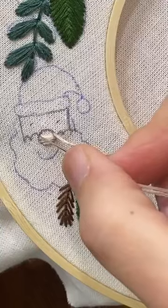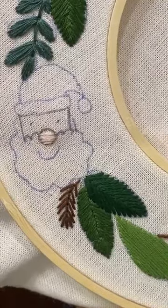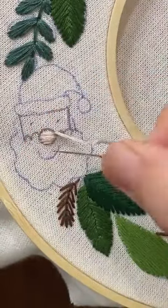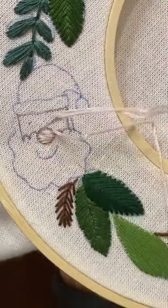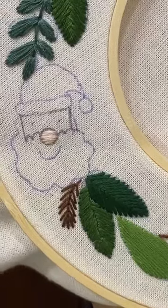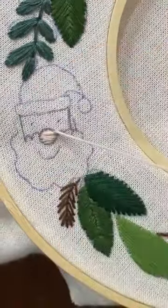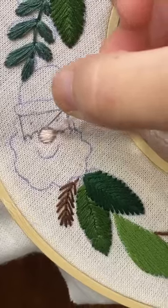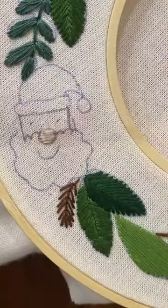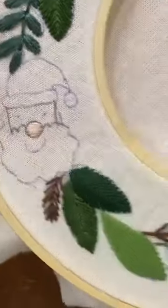And then we'll do this other side. Cute little button nose. Oh my goodness, look at all of our friends coming in. Christy, good morning. Crystal, hello. I think I'm just going to do one more here — just go do that same thing. Come up at an angle, go down at an angle, and just round out that little circle. That's it, that's his nose. Oh my gosh, it's so cute already. Tie that off real quick.